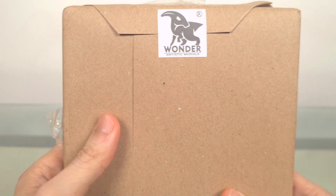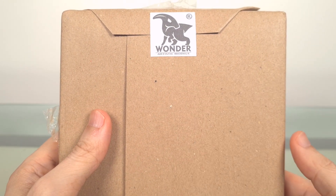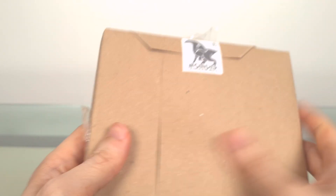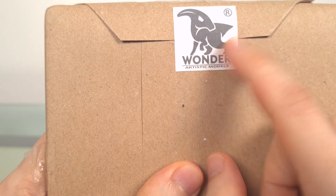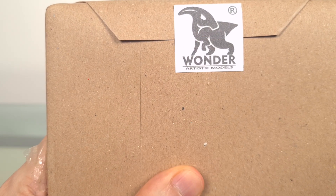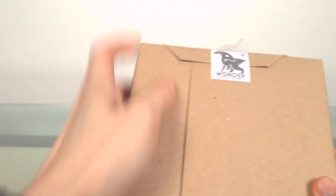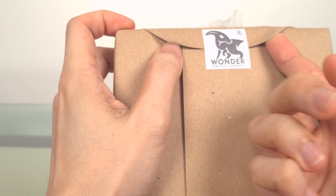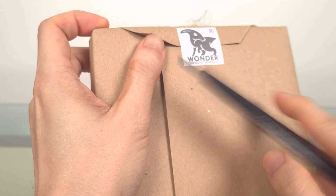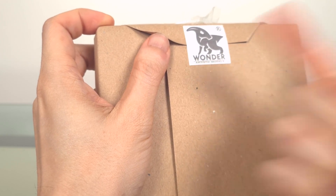One thing I forgot to mention last time is that I really love how everything is done as best as can be. Even the packing paper is of good quality, and these seals have the WAM logo. Everything feels really premium. It almost feels wrong to cut into this, but there's no way to unpeel it, so that's what I have to do.